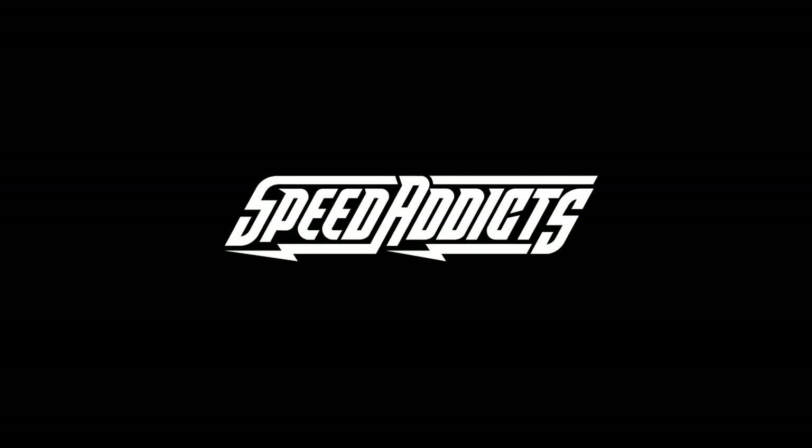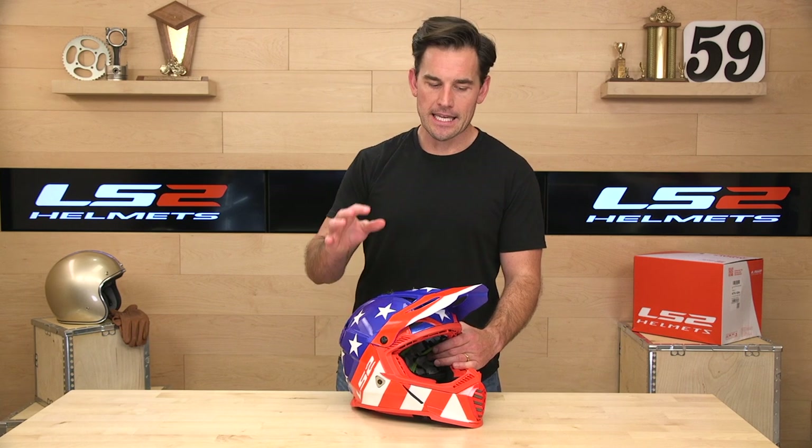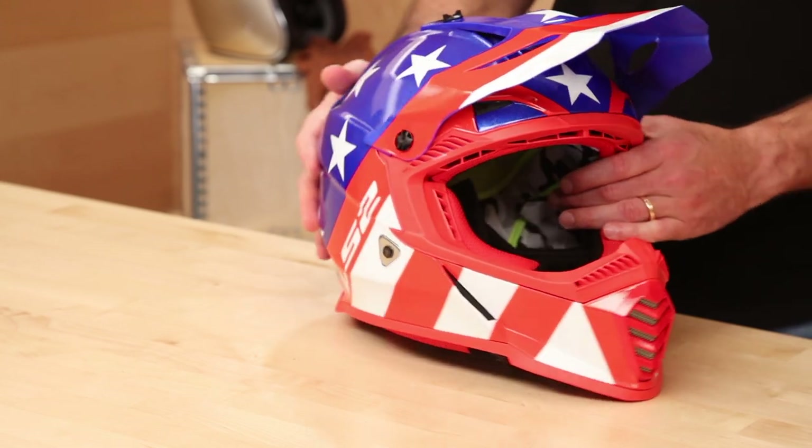Hey, Ushad here with SpeedX, and today we're going to uncrate the LS2 GATE. LS2 is a true helmet manufacturer — they actually own their factories and make helmets for a lot of name brands you've heard of. For the past handful of years, they've been making helmets under their own label. High quality, great value — that's kind of the name of the game.